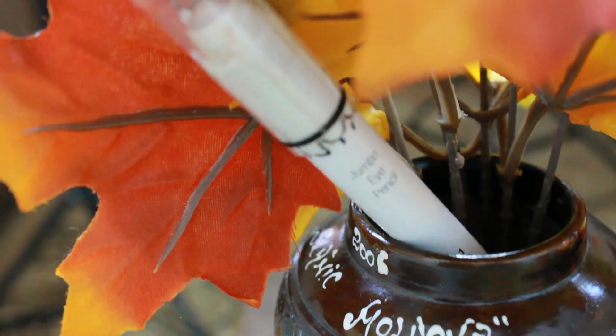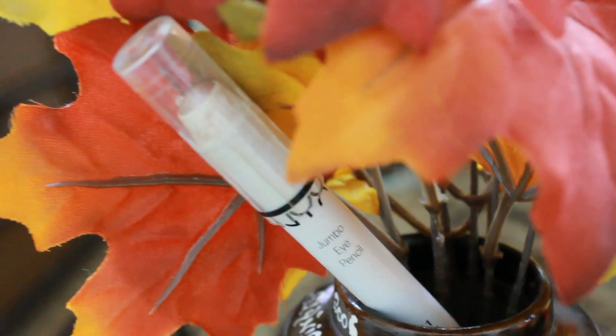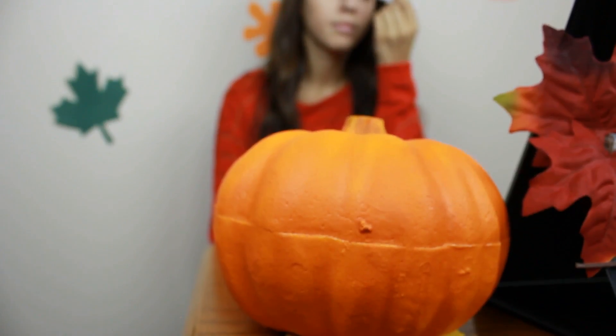Now I am using a base — the NYX Jumbo Eye Pencil in Yogurt — and applying this all over my eyelid.